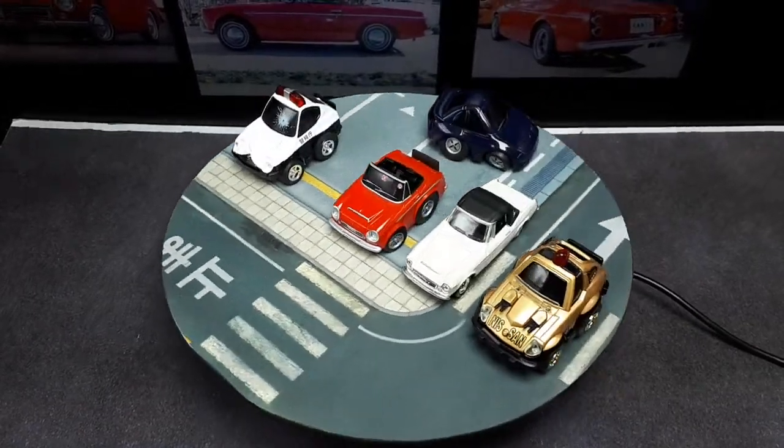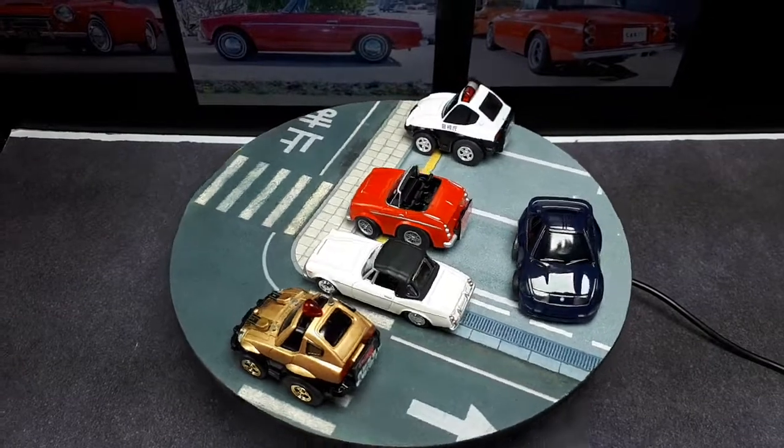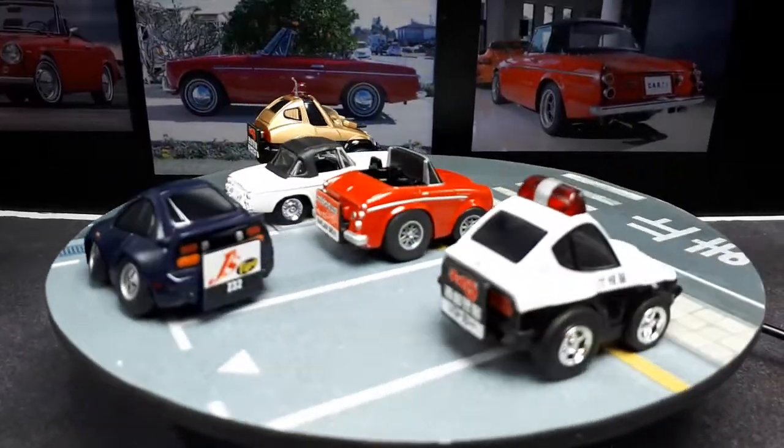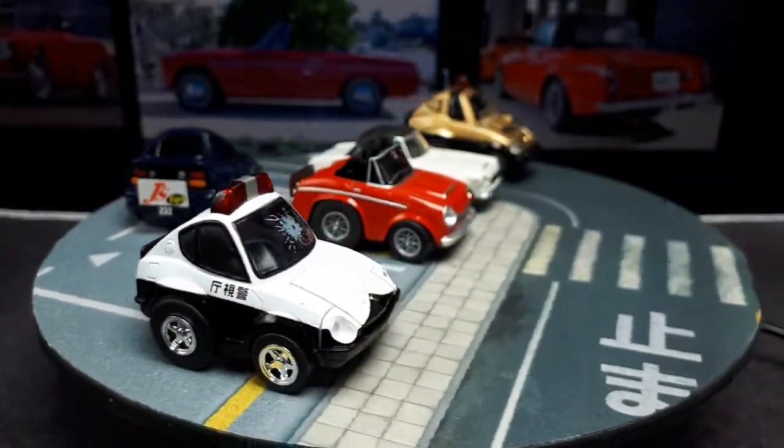Let's give you a top view. If you look at the overall length of this Choro Q, it's definitely shorter — about 30% — although it's quite a bit wider. It's not actually the same width as a real 1/64 scale, but no matter.